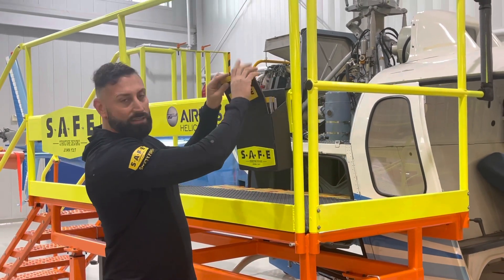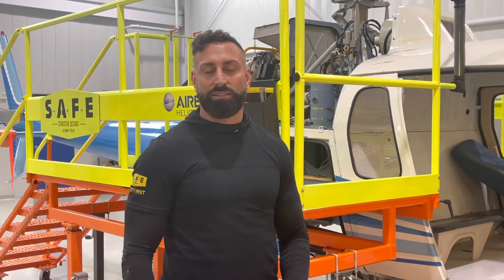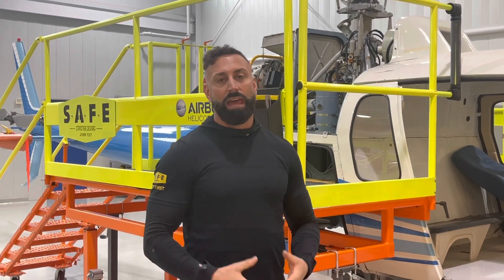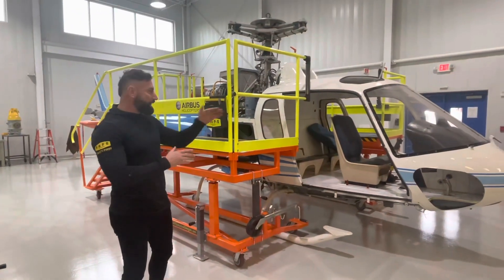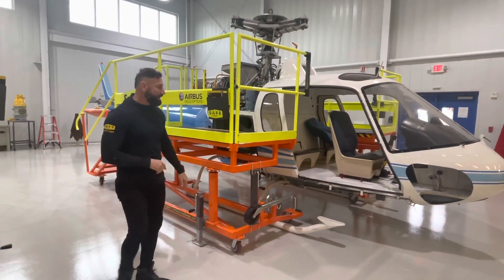Hello. What we have here is an AS350. We're at the Airbus Maintenance Training Center and this is a custom stand that we did for Airbus. I think it's a really good alternative for anybody doing maintenance on an AS350. This stand is adjustable and there are also sliders so there are zero gaps between the stand and the aircraft. It's a really good stand for maintenance.